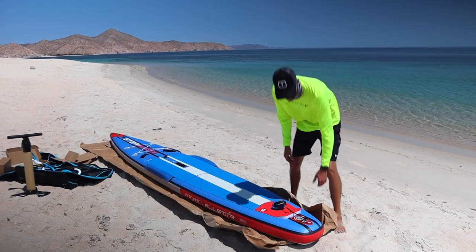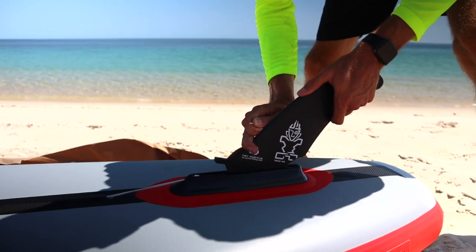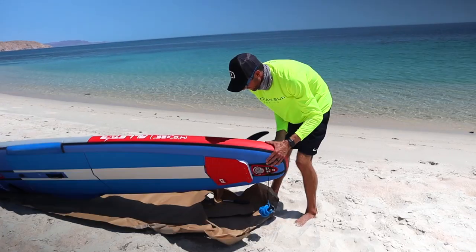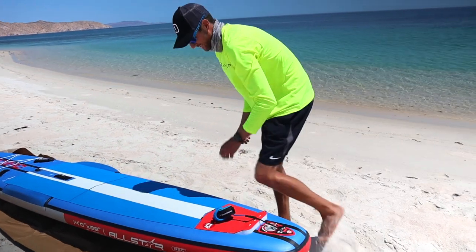Now we're going to install our fin from the fin box below and get that set up. Alright, the fin is all set up and the board is ready to go.